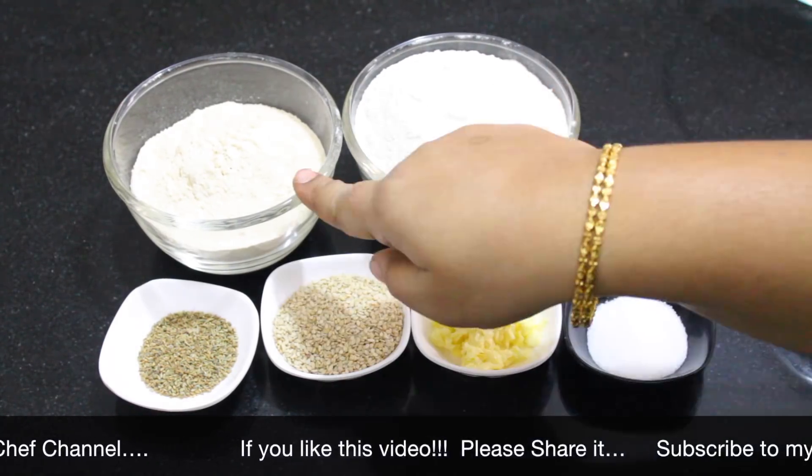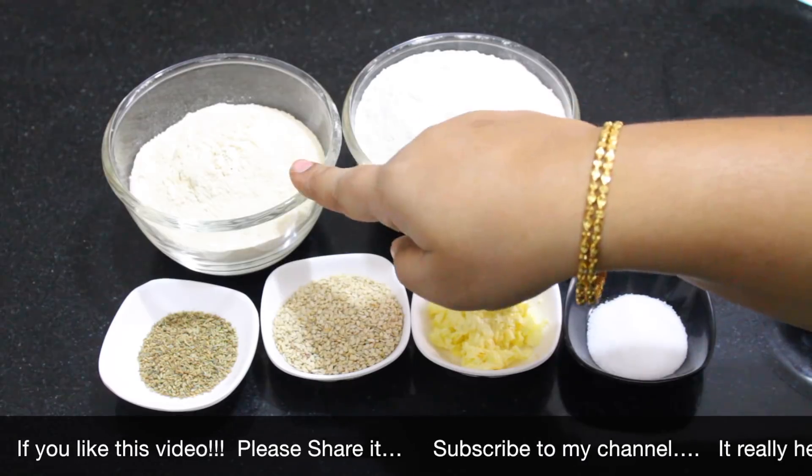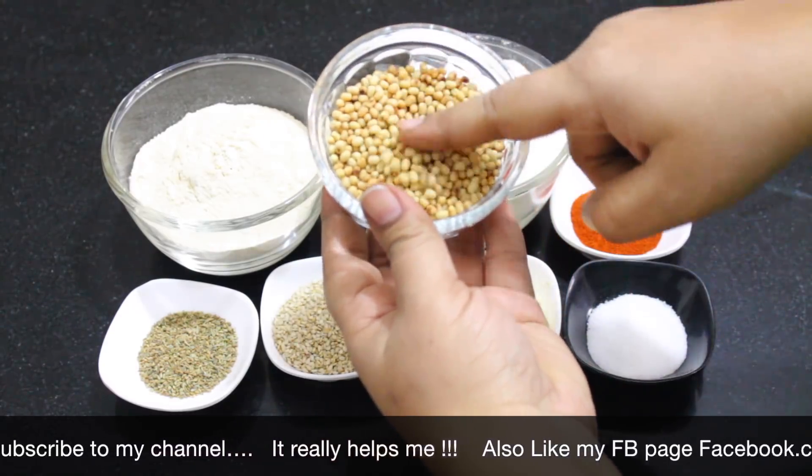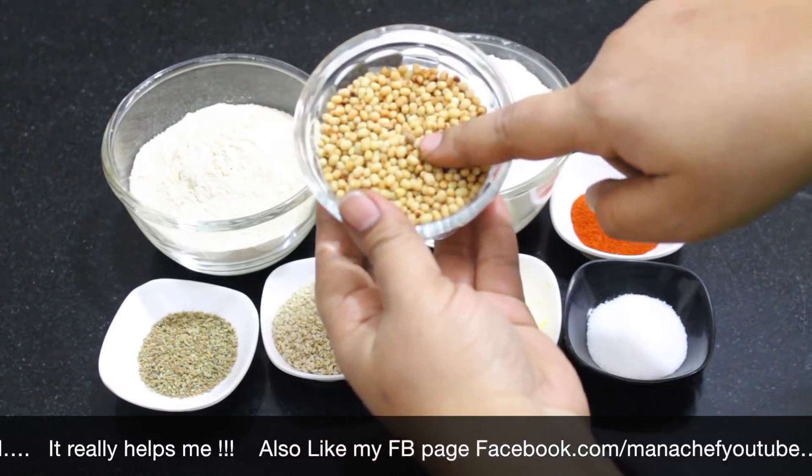1 cup of beer. I am going to cook the shrimp in the pan.